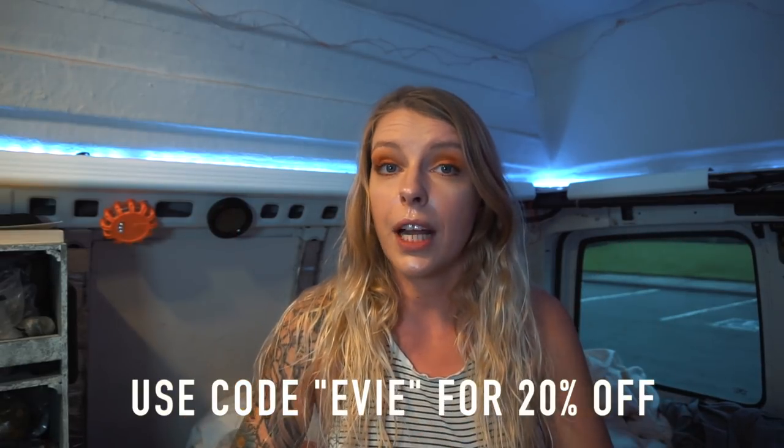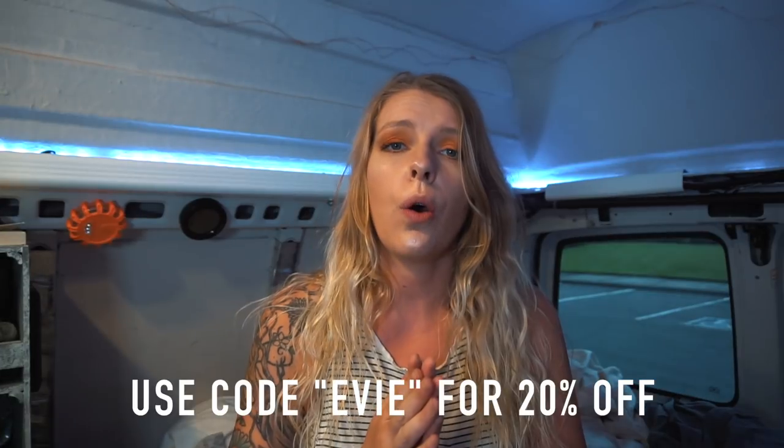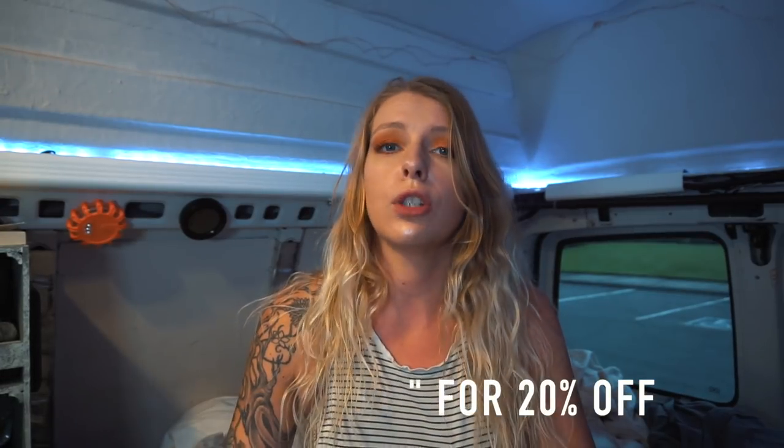Yes, I would recommend it. I'm putting a link down below for you to check it out and do more research. I also have a coupon code you can use if you'd like to purchase it — everything will be in the description below and in the pinned comment. This is my full review. I really hope you found value in it, and hopefully some of you can use it and find good use for it in your van life, nomad, or off-grid life.